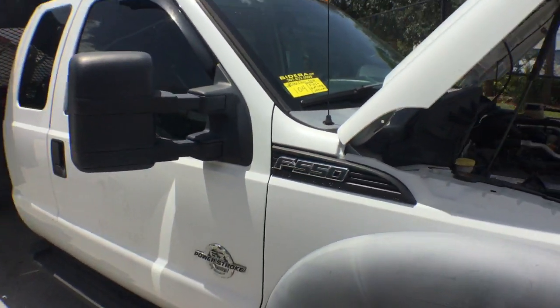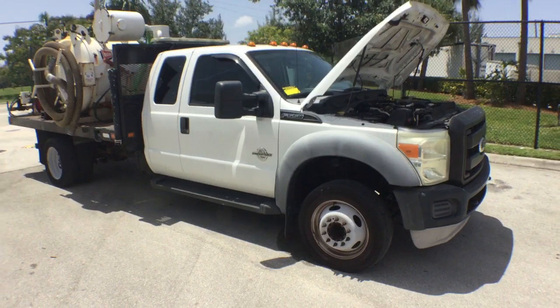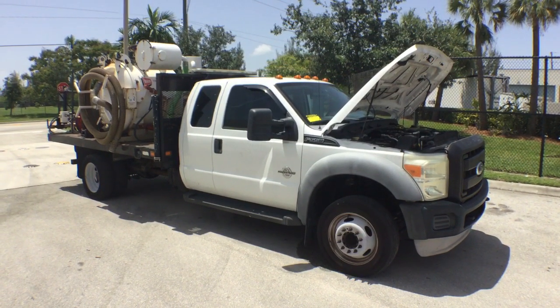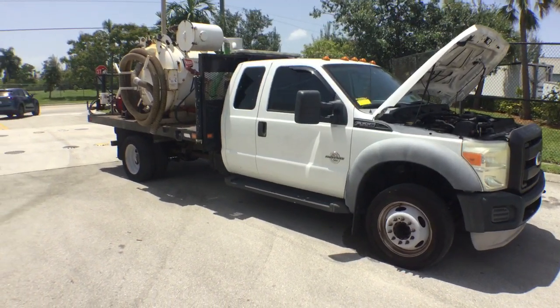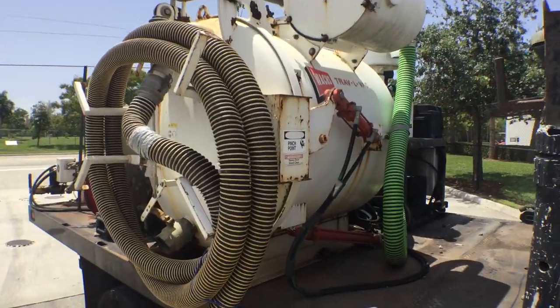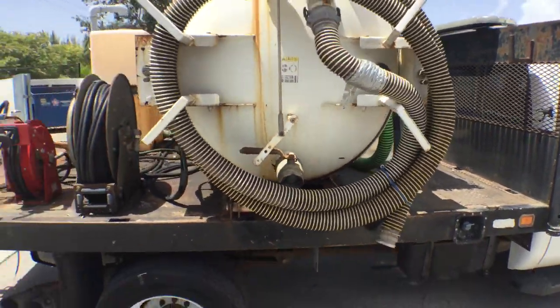Number 104 is a 2011 Ford F550 Trav L VAC, made by Wax. This equipment was designed to be used as a vacuum and as a pressure washer.